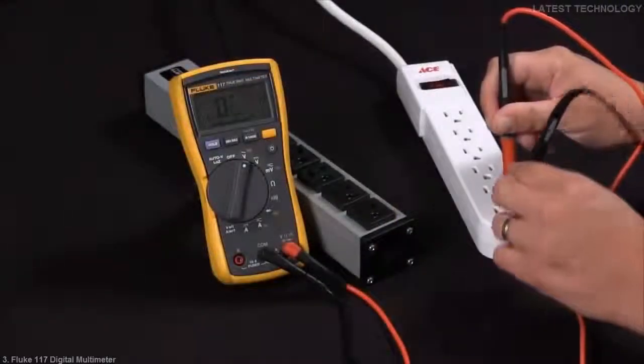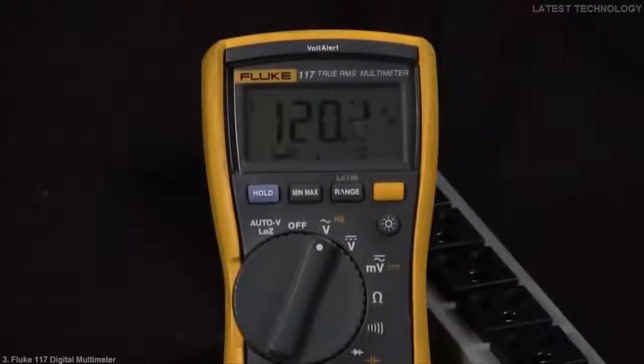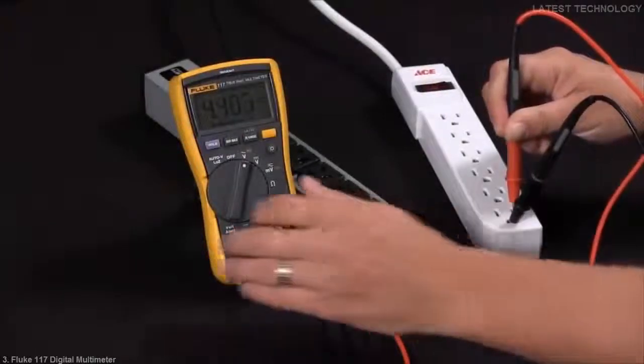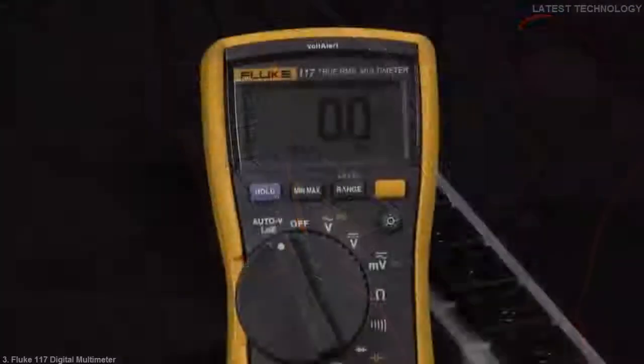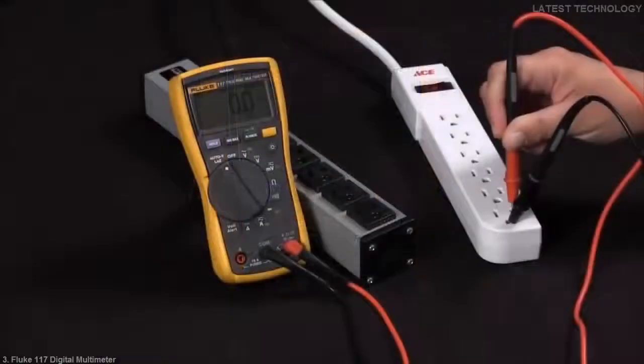Now if I go ahead and move that ground over to the neutral side, I'm getting 120 volts. If I go back to my ground to hot, I'm at 4 volts. This is very confusing — is this a true voltage or not? If I go to low impedance, you can see I'm at zero. So thus, this is telling me that I am experiencing a ghost voltage from hot to ground.